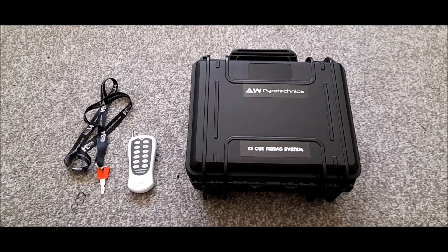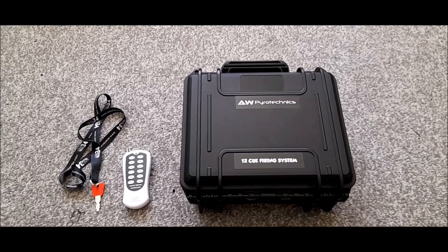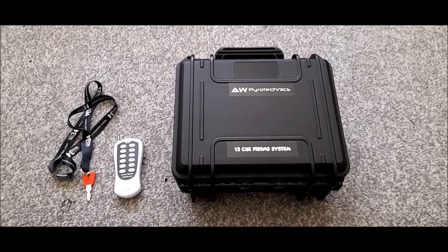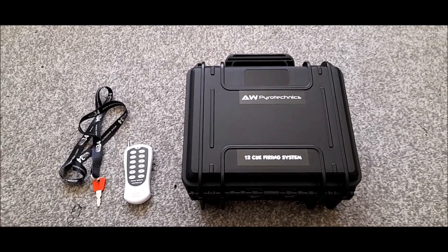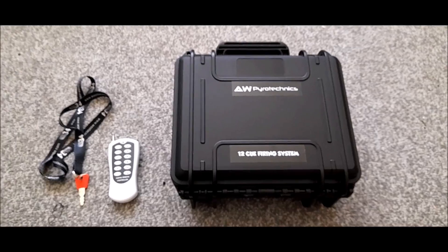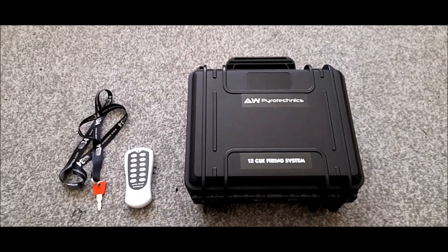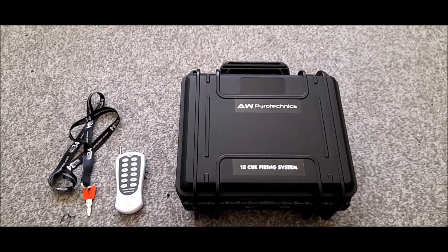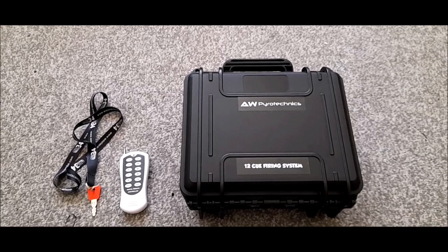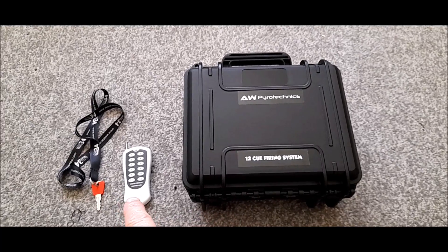Welcome to the AW Services YouTube channel. I've got a background in pyrotechnics and fireworks, and I needed a 12-channel wireless controller or firing system, so I thought I'd just build one. I ordered myself a Max ABS plastic case from Solent Plastics, and went on AliExpress and purchased a 12-channel 433 megahertz wireless relay switcher with rolling code technology. It's reprogrammable so I can add an additional controller or replace it if one gets broken.